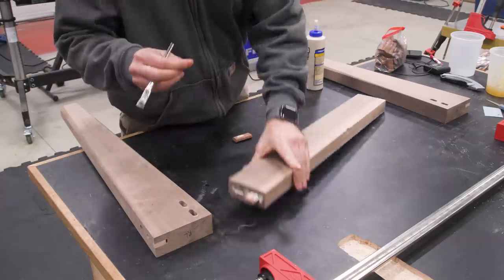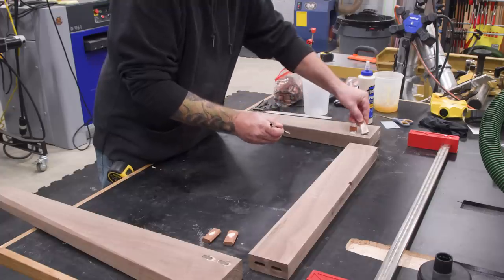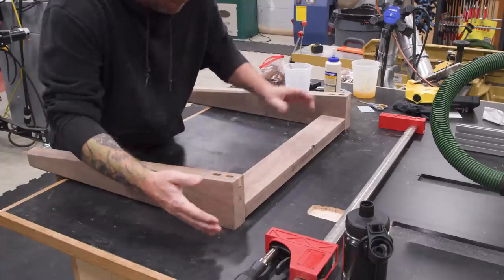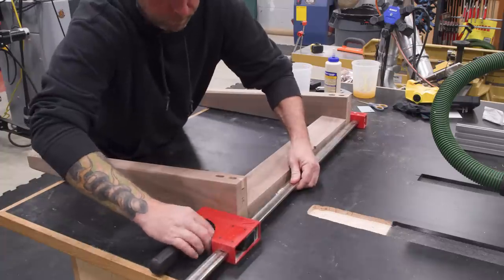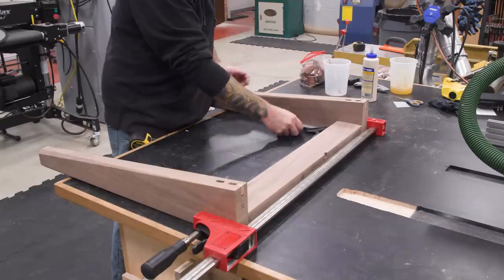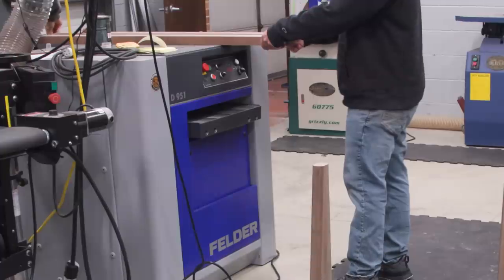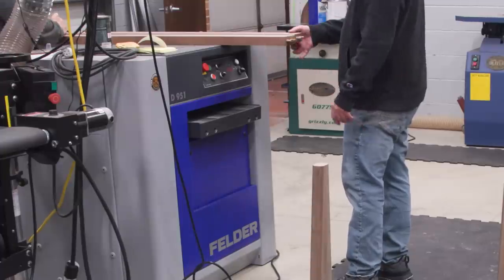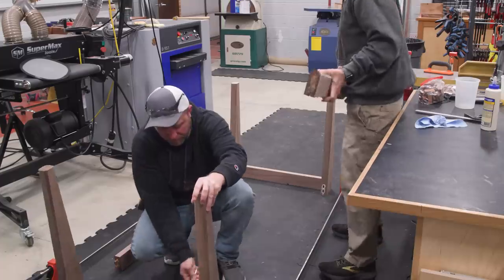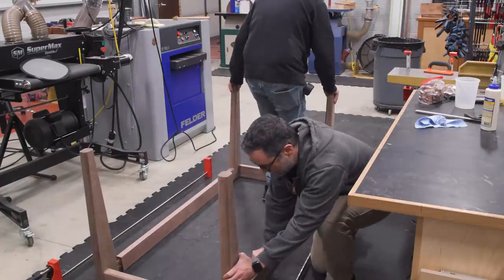Now for the glue-up. We'll start by assembling the shorter side rails and the legs, making sure everything is nice and square. Once the glue dries, we can come back and bring the two sub-assemblies together with the long rails.